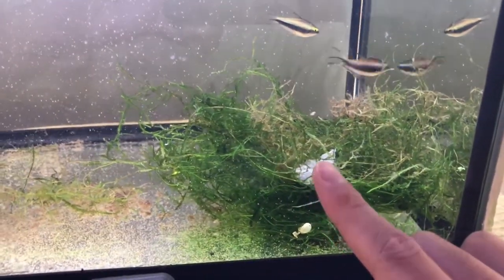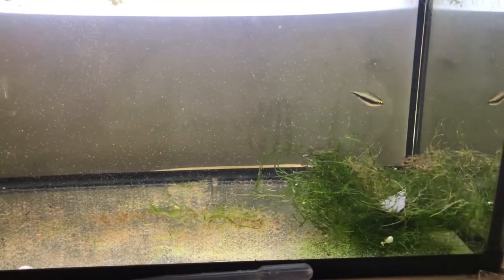I keep a rock on top so that as the sponge filter moves the water around the tank, the java moss stays right in the corner and protects the eggs from being eaten.